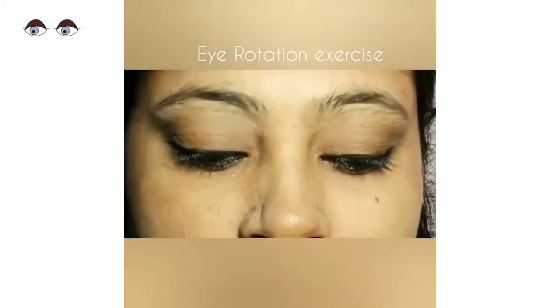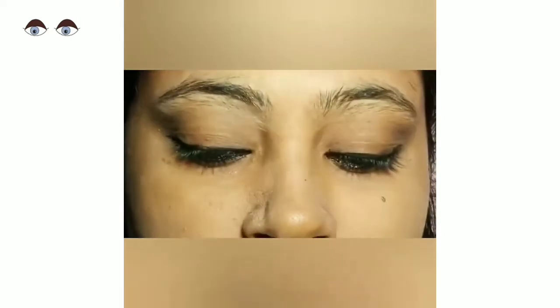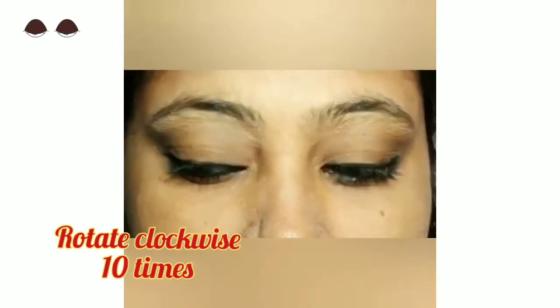Next, eye rotation. Open your eyes and rotate clockwise 10 times, then anti-clockwise 10 times.